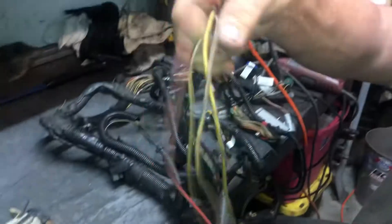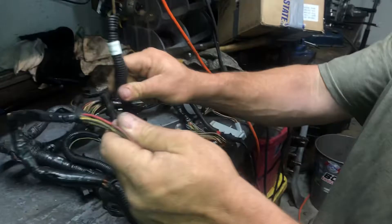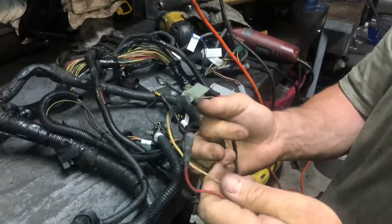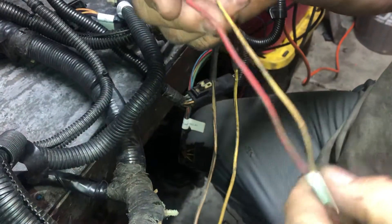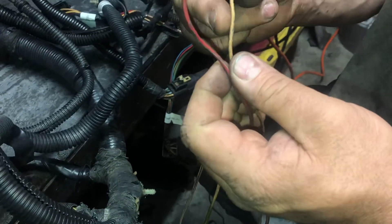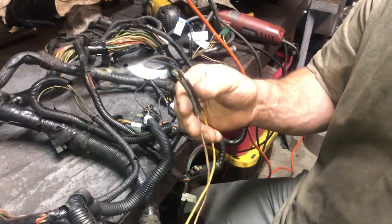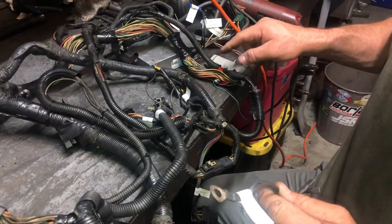Moving further along, we have this — it's all cut off, but it's the one right after the self-test port harness. This originally had a gray connector on it that snapped into the coil on the Fox body. These two wires very simply just go to your coil — your negative and your positive. If I had to guess, this is positive and this would be negative, but you can look that up. This is going to power much of your harness, and I believe it also powers the fuel pump relay.